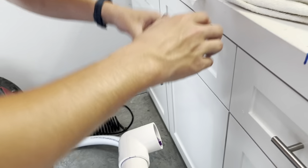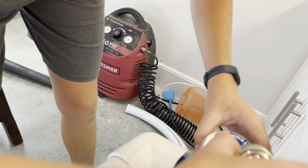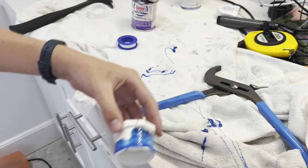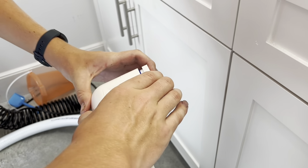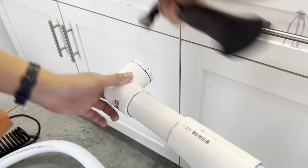Primer. Primer is optional, but it makes it hold extra good. And then glue. I'm trying to be extra careful not to spill a ton. And then glue on this one.